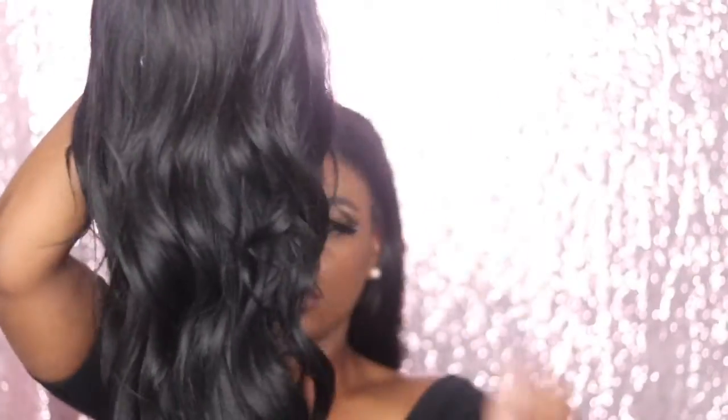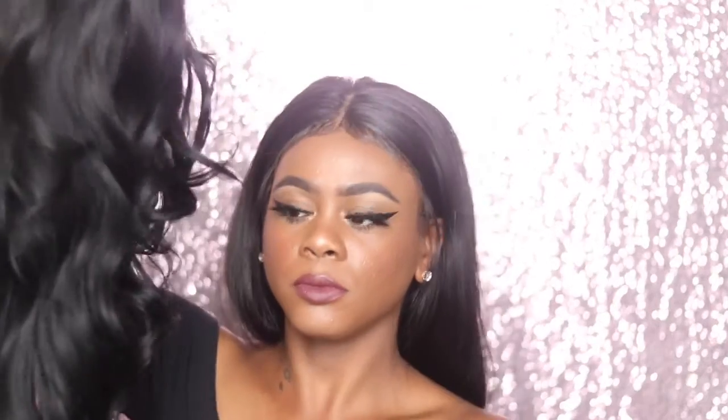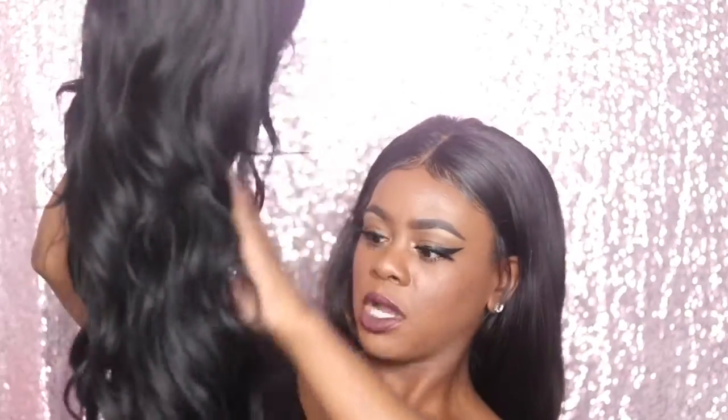This is how the wig looks straight out of the packaging. It has like some loose curls, which I really like. Long hair. This is how the front looks. I guess it's considered like a lace wig — no, I'm not sure, it only has like this little piece of lace. This is how the part looks. I'll be plucking the part a little bit just to make it look a little bit more realistic.